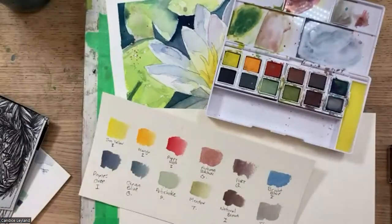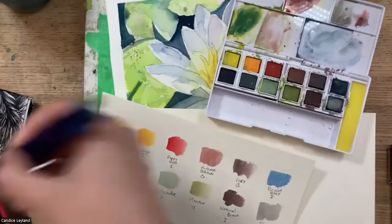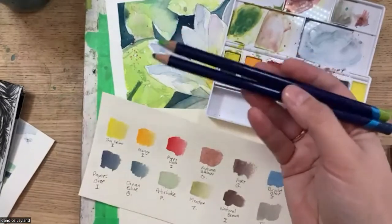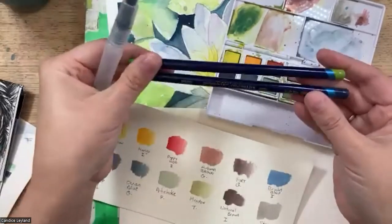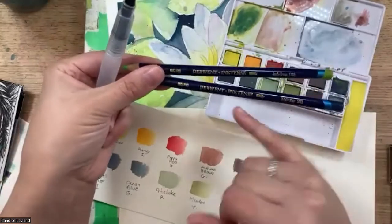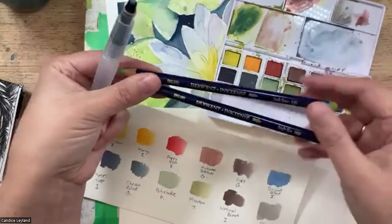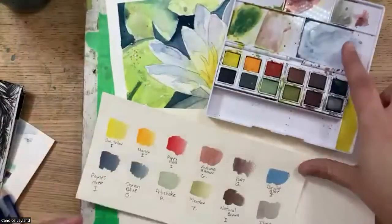Let me grab some of their Inktense pencils so everybody knows about these. They've been around for quite a long time. They're wonderful quality, but they were designed to give the look and intensity of ink, combined with some of the qualities of a watercolor pencil.